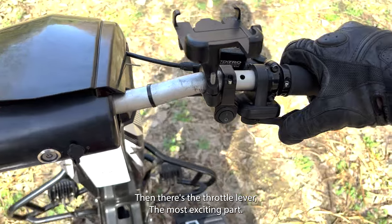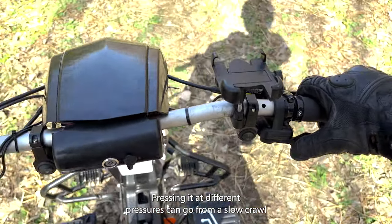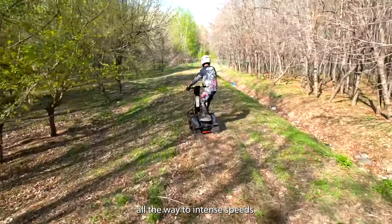Then there's the throttle lever — the most exciting part. Pressing it at different pressures can go from a slow crawl all the way to intense speeds.